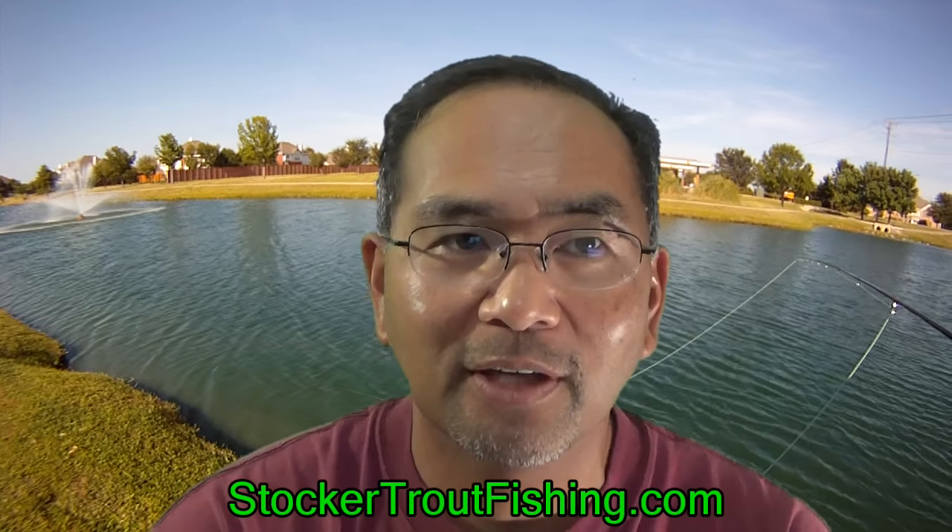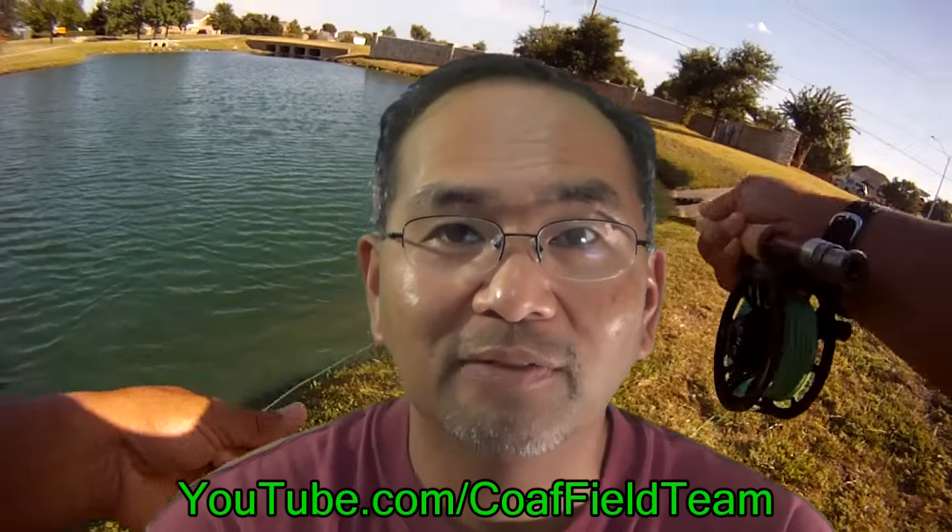All right, I'd like to kick things off with our first vlog — this is episode number one. We're trying to do something different to mix things up. We've got the website stockotrielfishing.com and our YouTube channel, COAF, for City of Allen Fishing Field Team. If you look it up on Google you should be able to get to our YouTube channel as well. This is our first one.